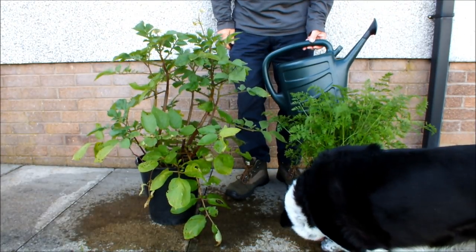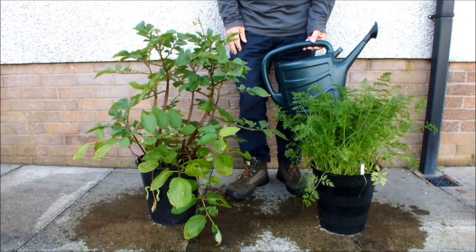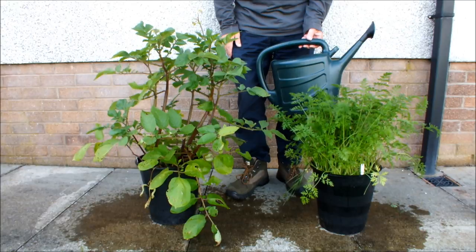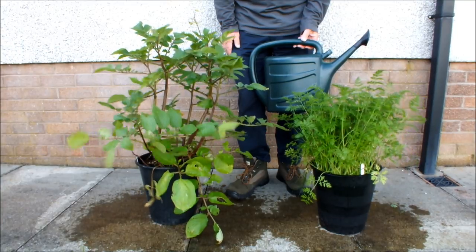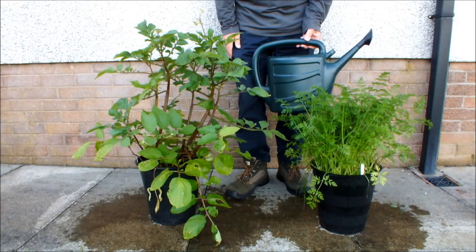Now that might be equivalent to a light shower — it's hard to tell just how much water actually goes into your pots when it rains. You might actually be tempted not to water them at all because it's rained, but that would be a mistake unless you've had torrential rain, and I'll tell you why.